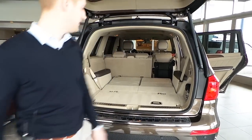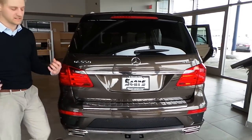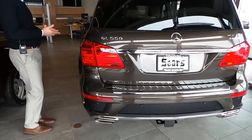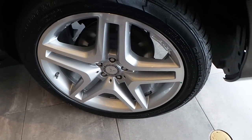Power here as well. You can see you've got the 4MATIC badging, so of course adaptive all-wheel drive that Mercedes is always known for. Get a look at those 21 inch rims — it really sets the vehicle off great.